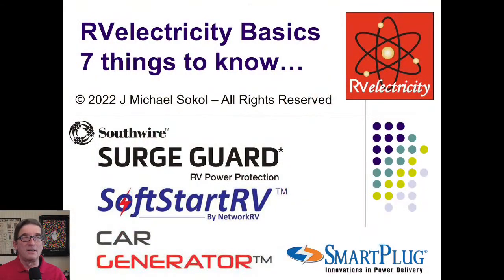Hi, everyone. I'm Mike Sokol from RV Electricity, and today I'm going to do a 30-minute video on RV Electricity Basics — seven things everyone should know about electricity if you're going to be RVing. This is brought to you by my friends at Southwire, SurgeGuard, SoftStart RV, Car Generator, and Smart Plug.